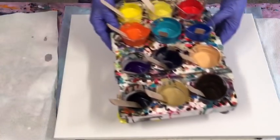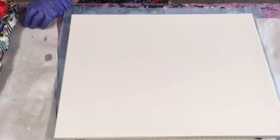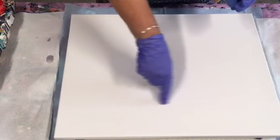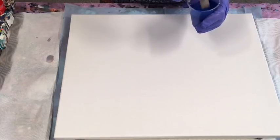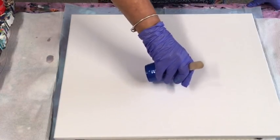I've literally got all the colours of the rainbow made up here. I might not use every one of those but we'll give it a go. So I'm going to start pouring in a spiral effect and just go with it - go with the flow.